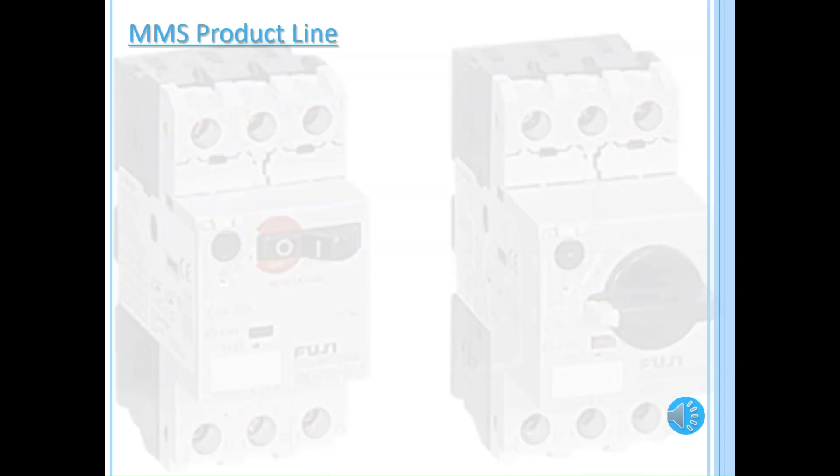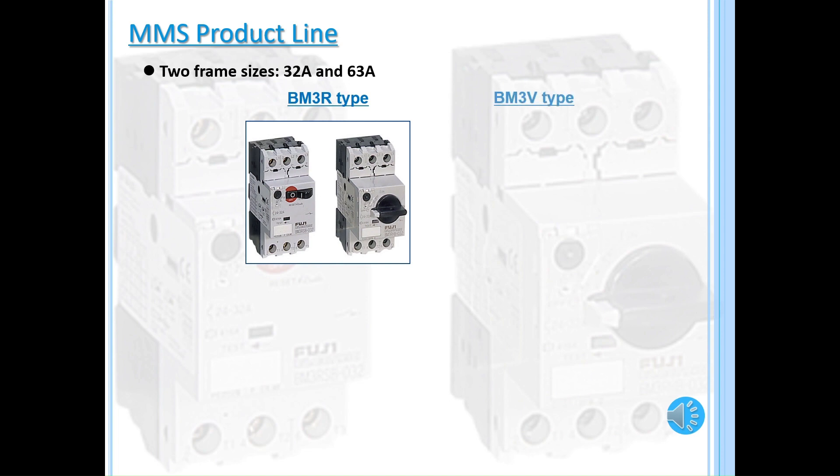Now let's look at the product line. We have two frame sizes: the 32-amp, or BM3R type, and our 63-amp, or BM3V type.